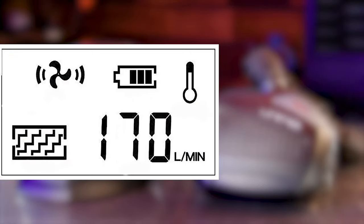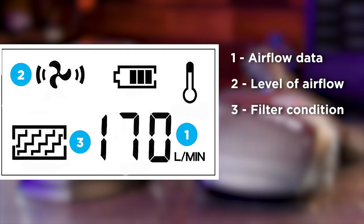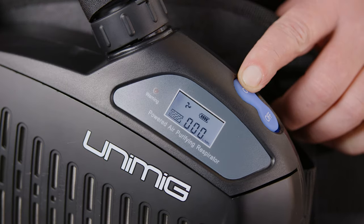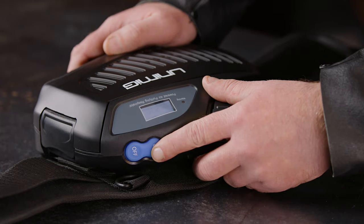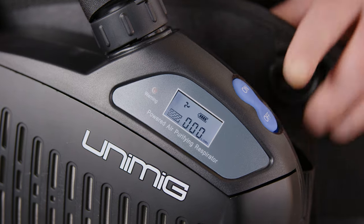Here's the LCD on the unit. Number 1 shows the data of the current airflow. Number 2 shows the level of the airflow. Number 3 shows the filter condition. Number 4 shows the battery. Number 5 shows the temperature of the battery. To start the unit, press the on button — it should default to level 1. Press the on button again to cycle through the levels. To turn the unit off, press and hold the off button for about 3 seconds.